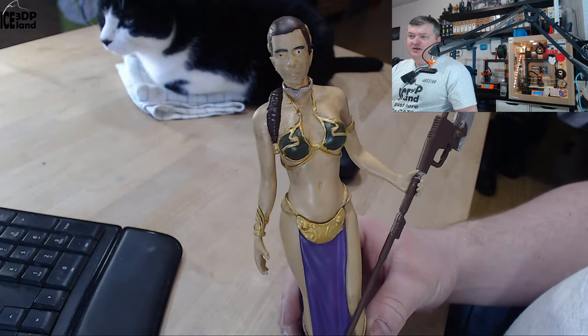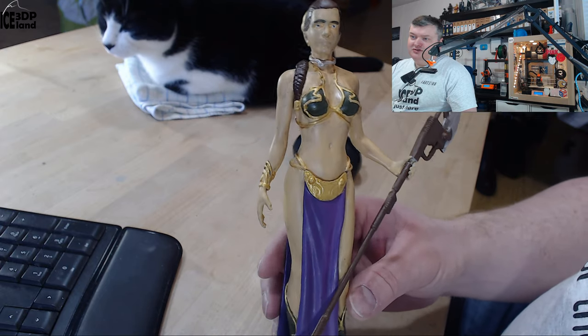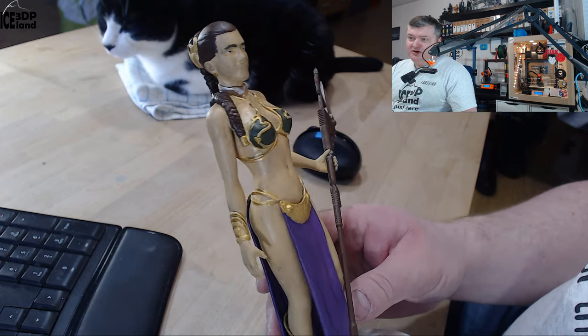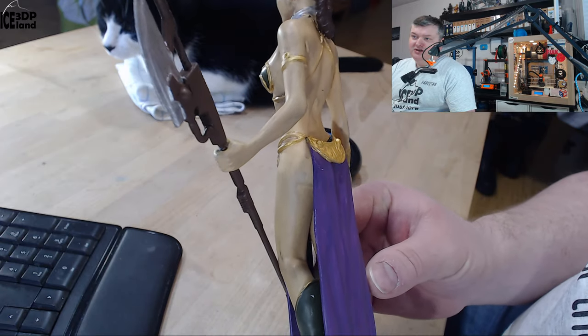Let's switch over to the closer camera to show you a little bit more. Here's the model — it's always difficult to get the skin color correct, but I did quite a lot of sanding on this model to make the skin smooth.